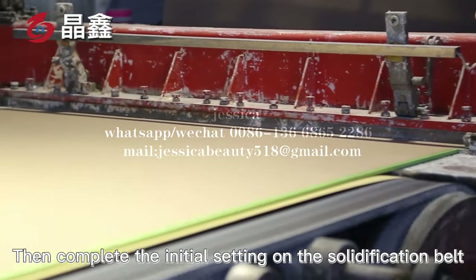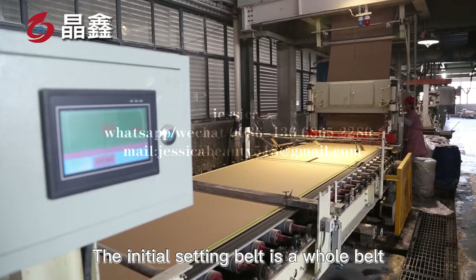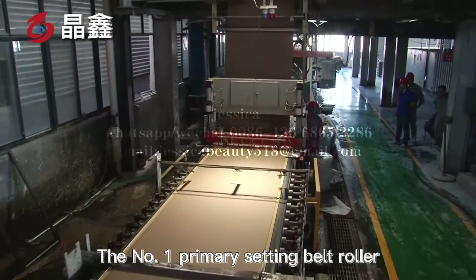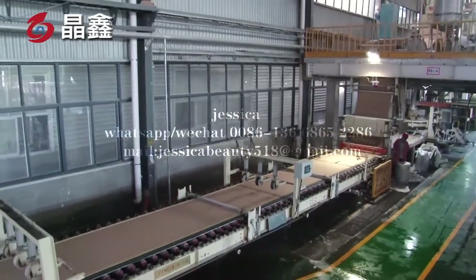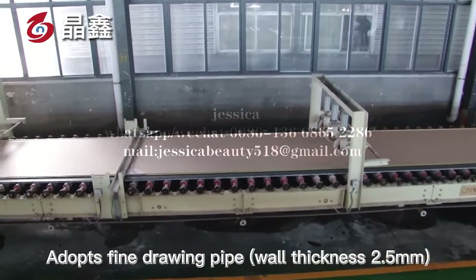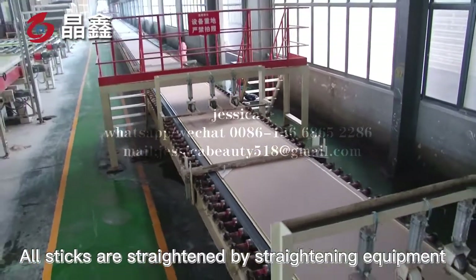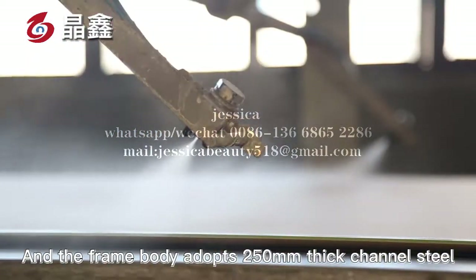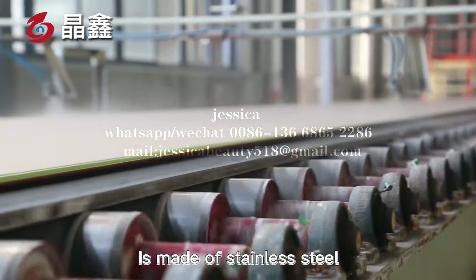The gypsum board completes initial setting on the solidification belt and final setting on the conveying roller table. The initial setting belt is a whole belt, adopting the best brand in China. The number 1 primary setting belt roller is made of stainless steel with wall thickness 2.5 mm. The number 2 primary setting belt roller adopts a fine drawing path with wall thickness 2.5 mm. All sticks are straightened by straightening equipment. The run-out of the stick is less than 0.3 mm, and the frame body adopts 250 mm 6-channel steel. The roller of the conveying roller table is made of stainless steel, which plays the role of gypsum board heat dissipation.